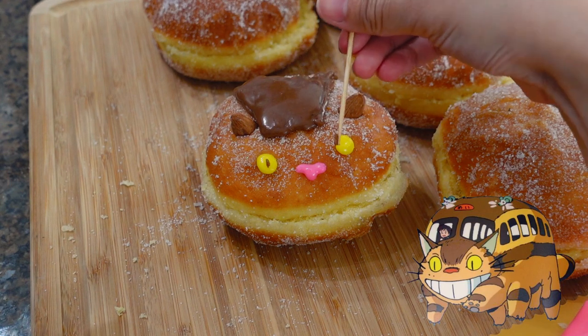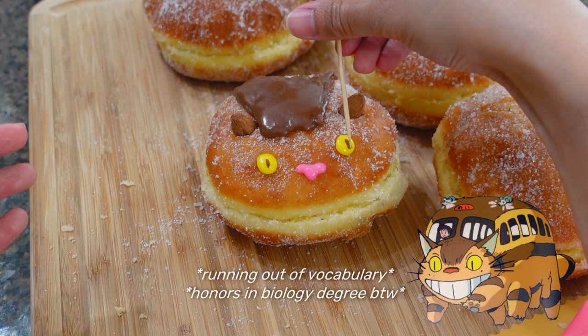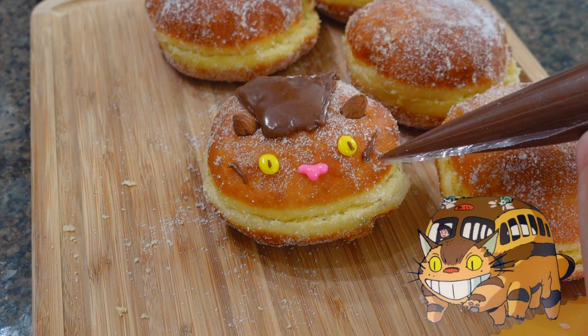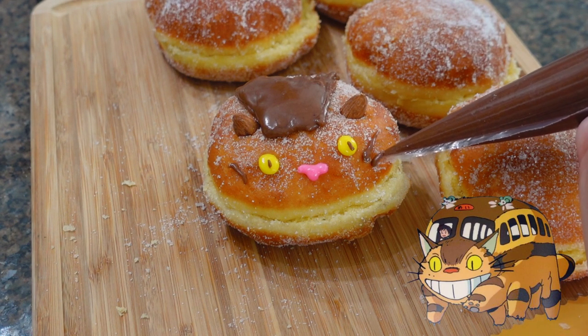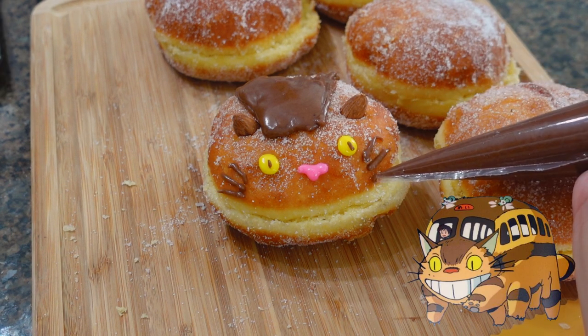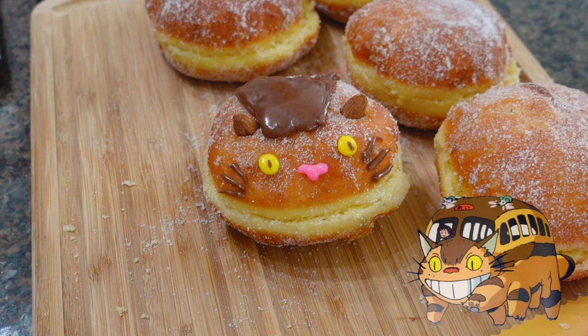I used a little bit of icing on a toothpick to apply the little detail lines. Next are the whiskers — he actually has four but it's really hard to put four on since I'm running out of space. Next time I do this, I'm not gonna roll it in sugar so the icing can stay put.